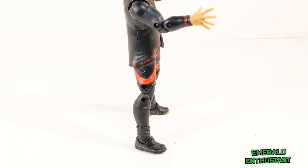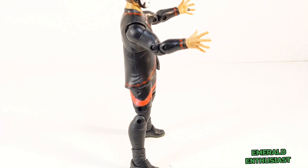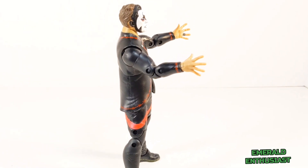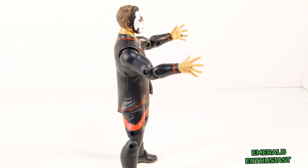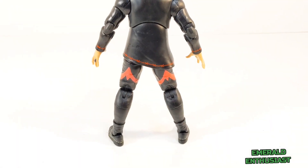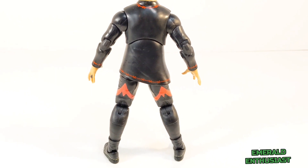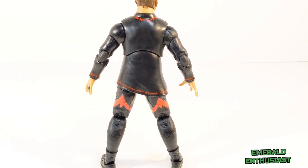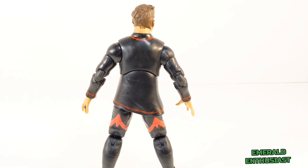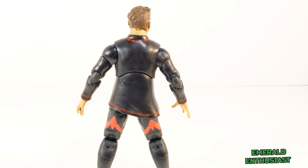The sculpting on this figure is excellent, from the laces on the boots to the wrinkles in the tights and the shirt — this figure has a very realistic look. Although the main color is a solid black, there are still some masterful paint applications throughout. The red paint on this figure is very eye-catching, as is the accurate sculpting of the hair.